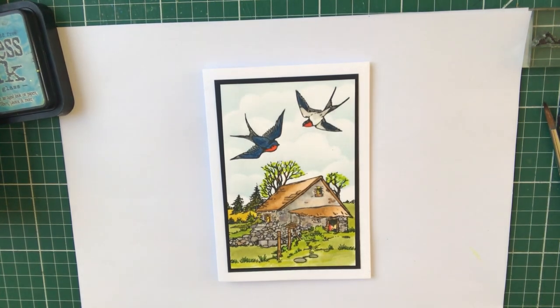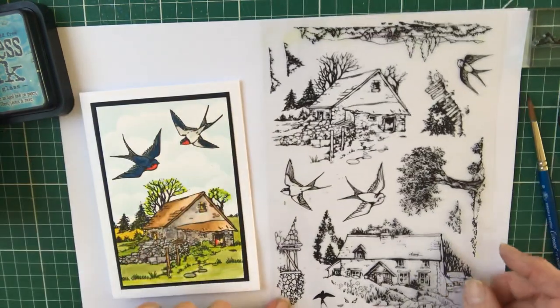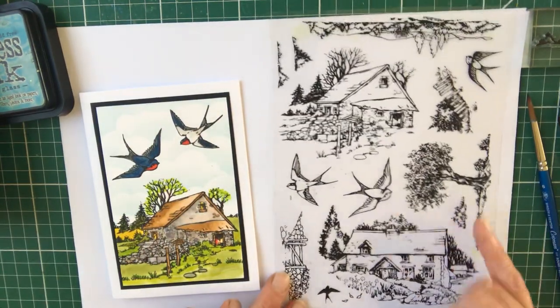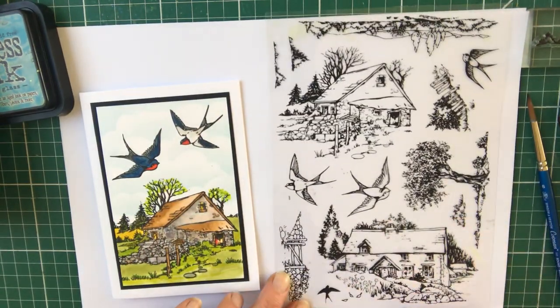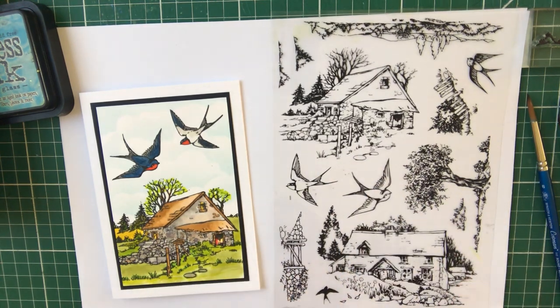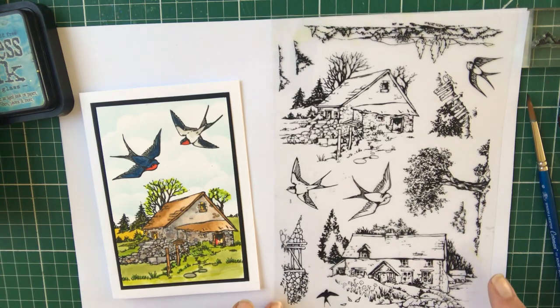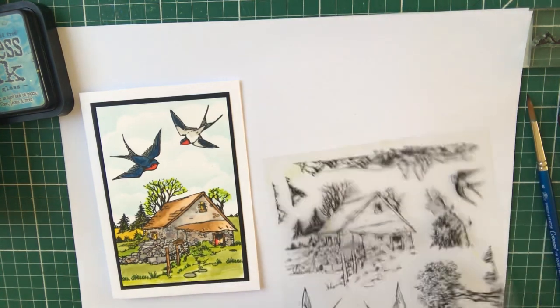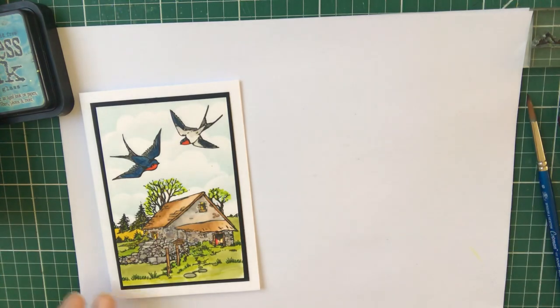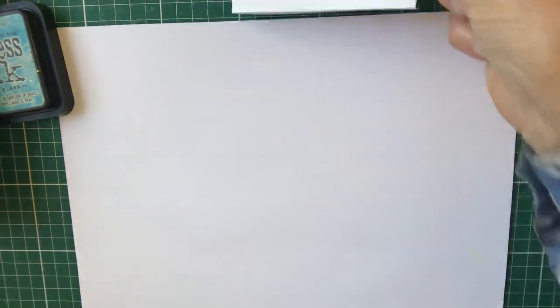The set I'm using for this card is Swallow Barn, and it's a set I really like. You've got lots of elements in here — the beautiful house with the flowers, and the barn which are a good size so they can make cards just by themselves. The barn would make a beautiful Christmas stamp as well as summer.